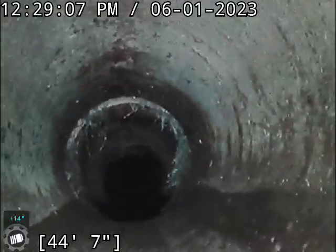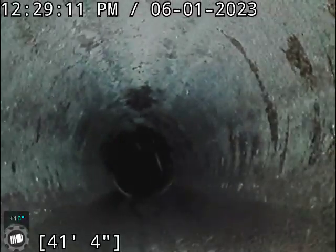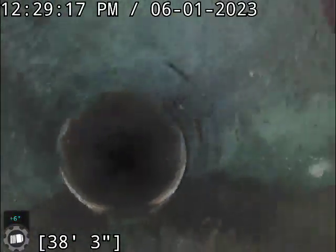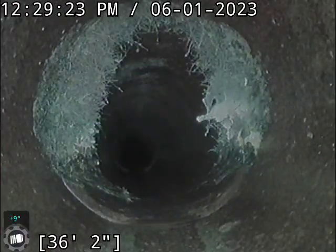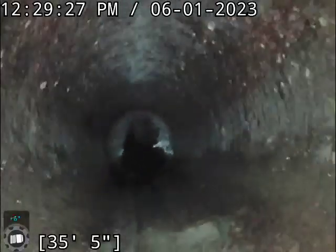As far as root growth goes, there's not really much going on here — definitely not enough to justify a cleaning. I am going to recommend a four-pound Rubex treatment for this line though. This here is actually the worst root intrusion throughout the entire line, and it's barely getting into the flow line at all right now. With a Rubex treatment, it can pull them up and kill that off.